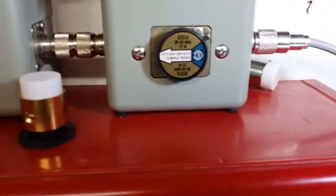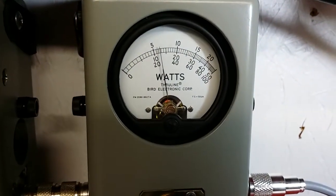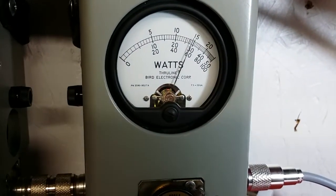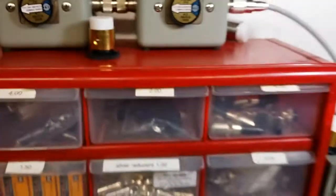Now let's go to the 25-watt slug. Show average power — hello audio — about six and a half, seven watts. Go to the peak side — hello audio — 14 watts of peak power.